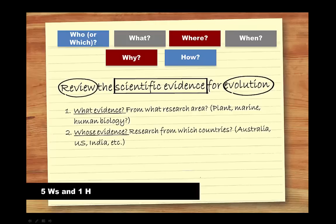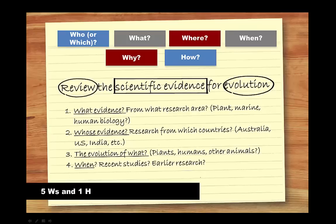Whose evidence? Are you going to focus on research from a particular country — for instance, Australia, the US, India, etc.? The evolution of what exactly — plants, humans, other animals? Or maybe when: are you going to look at recent studies or earlier research or both?